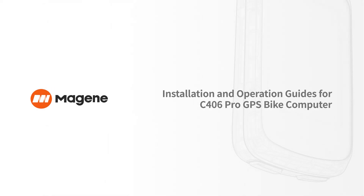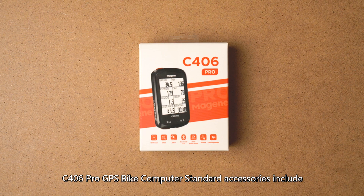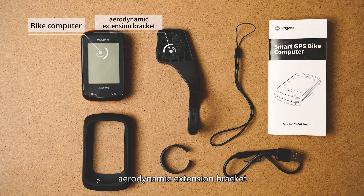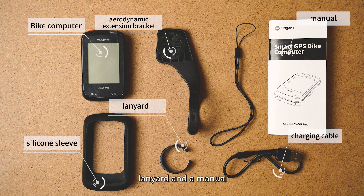Installation and Operation Guides for the C406 Pro GPS Bike Computer. Standard accessories include the Bike Computer, Aerodynamic Extension Bracket, Silicone Sleeve, Charging Cable, Lanyard, and a Manual.